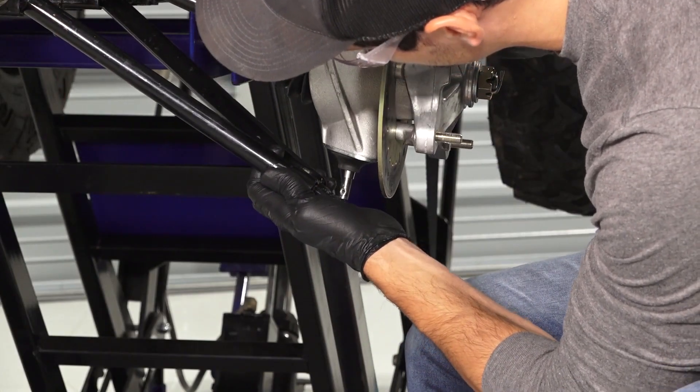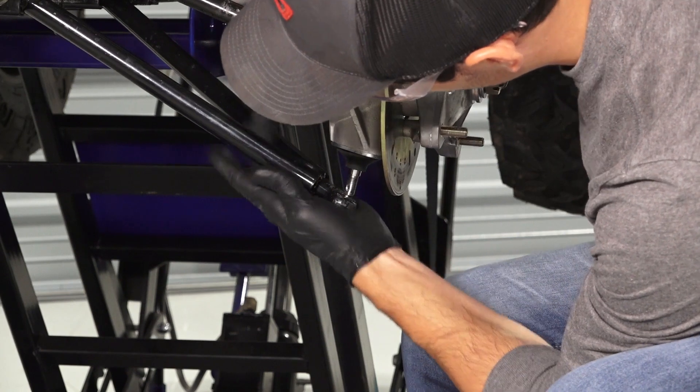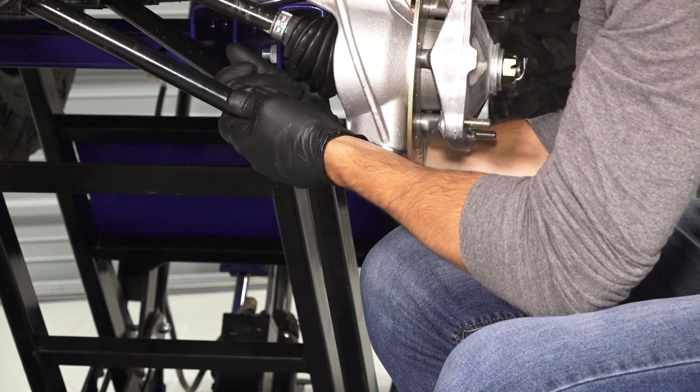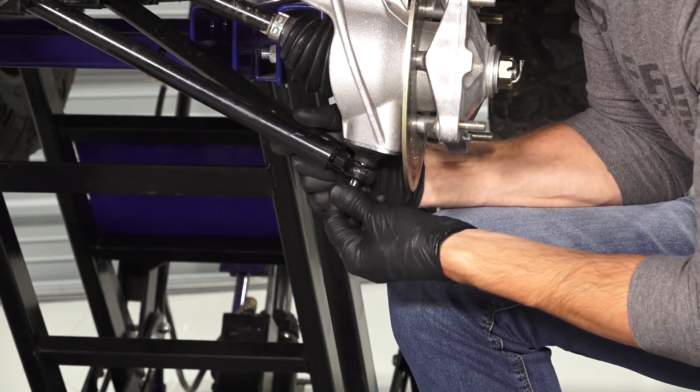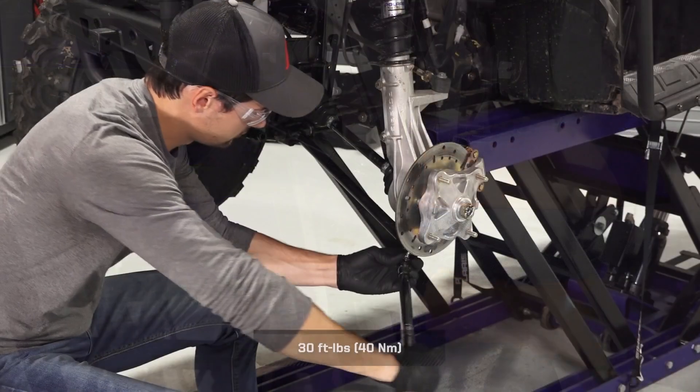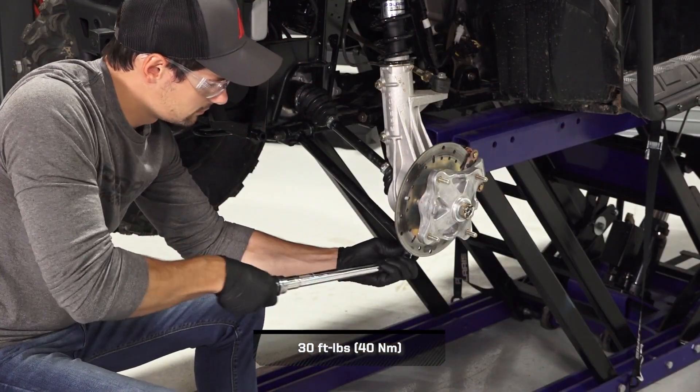Next, continue by seating the ball joint onto the A-arm and installing a new ball joint nut onto the ball joint stud. Then, torque the nut to specification.